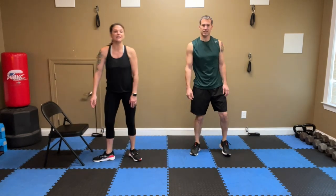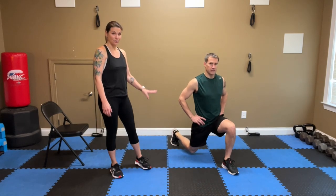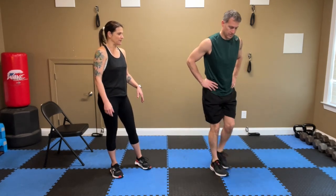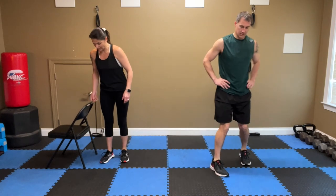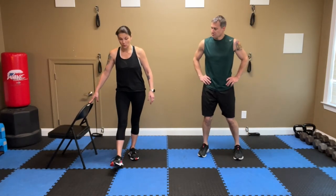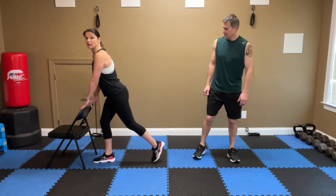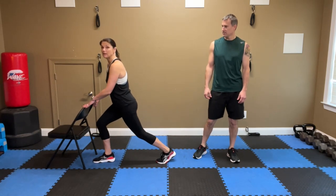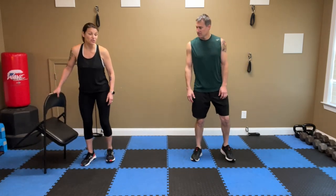Our final move is the lunge — specifically the pulse lunge. You step the foot back, stay in that position, and pulse it up and down for your rep count, then switch sides. If you're new and just starting to work out, turn the chair around, put your right foot forward and left foot back, right hand on the chair for balance. Only go as low as you can. If you have knee issues, you may find you're just barely pulsing — that's okay. Use the chair for balance and start where you need to start.